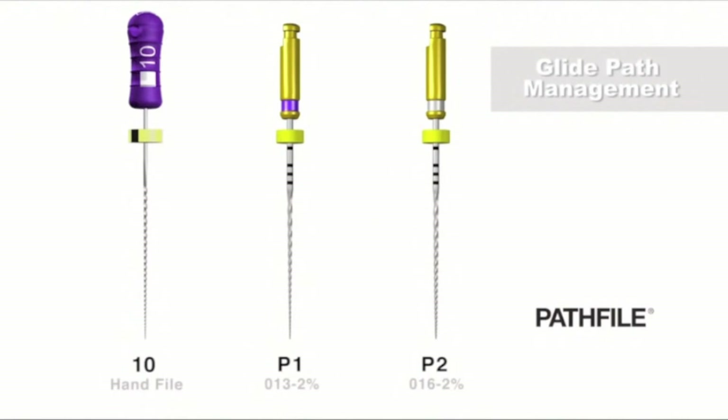Perhaps the most important procedure in endodontics today is to find, negotiate, and secure canals to their full working length. Fortuitously, manually secured canals can be safely and efficiently enlarged with dedicated mechanical glide path files.